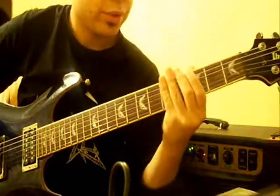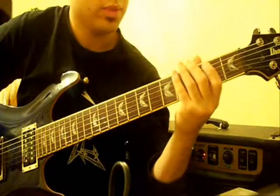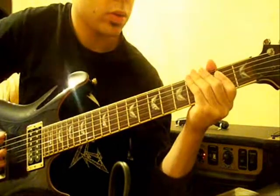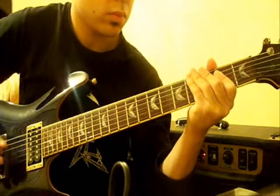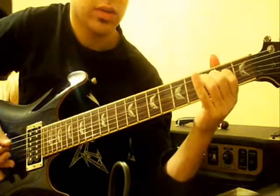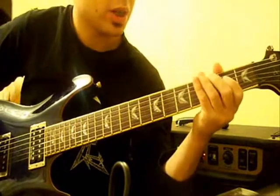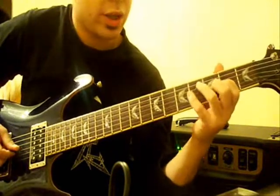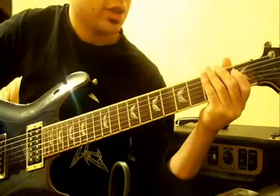That riff is on the 4th fret, 3 times, then twice, then 3 times. Pinch harmonic. You can do that pinch harmonic almost anywhere — 4th string 3rd fret, 3rd string 3rd fret, over on the 5th fret. Sounds good almost anywhere.